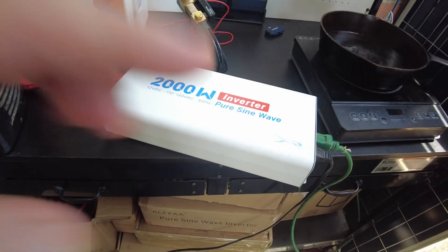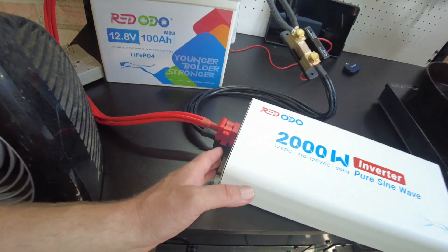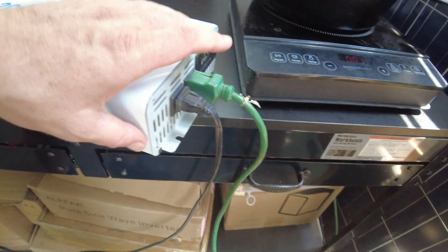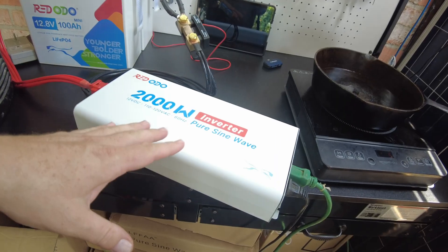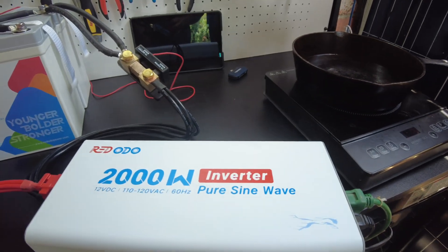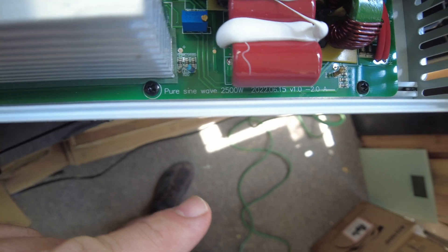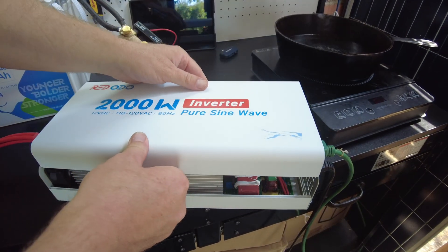I realized by having this cover off, it's not cooling properly — the fans are supposed to draw air in from this side and channel it through those heat sinks and out the other side. I'm going to open it quickly and show you something I just noticed: I can see where it says 2500 watts. So is this actually a 2500-watt inverter that's just been underrated?